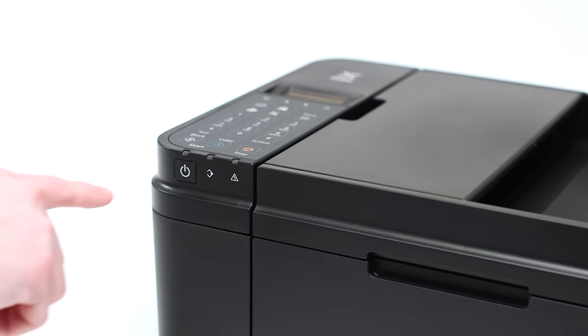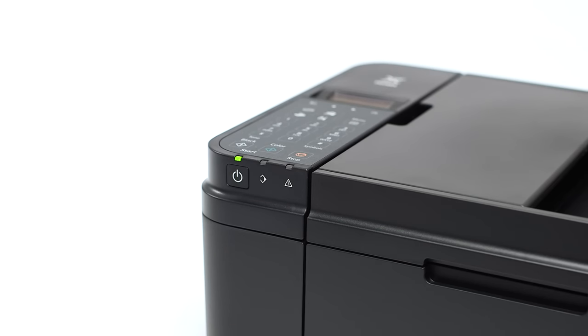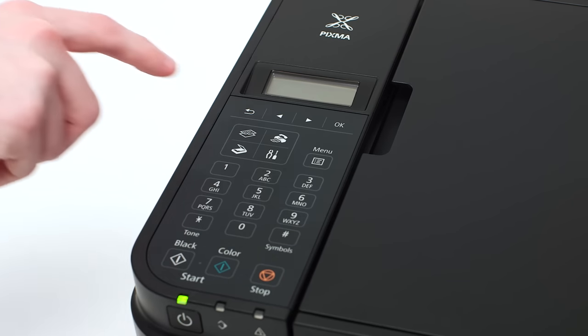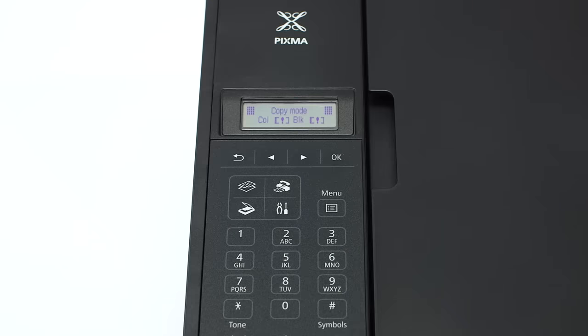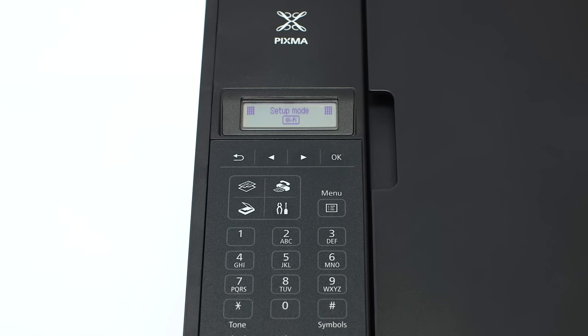First, make sure your printer is plugged in and turned on. The power button will be lit green when the printer is on. If the printer LCD screen is blank, press the copy button on the upper left of the four-button panel. When the screen is on, press the setup button on the bottom right of the four-button panel. The screen will now display wireless LAN setup.